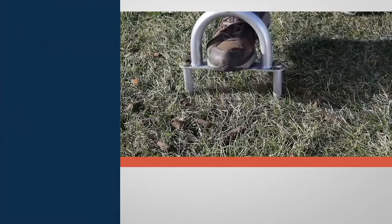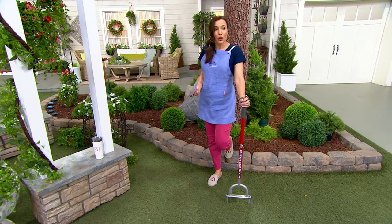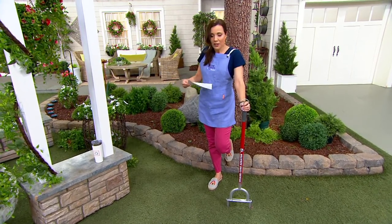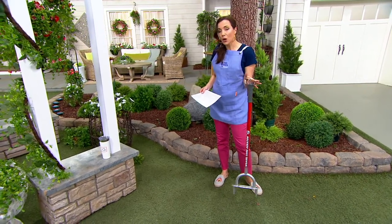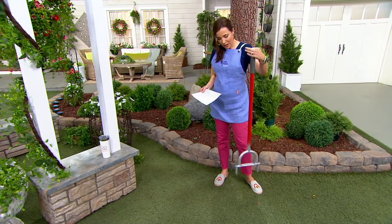Now you can have someone come out and do this for you and maybe pay hundreds of dollars. My husband has always rented one of these, and then he and my neighbor spend a weekend doing the whole yard. Why not buy it once and own it, especially at this price? Four easy payments of $8.40.